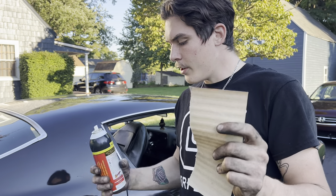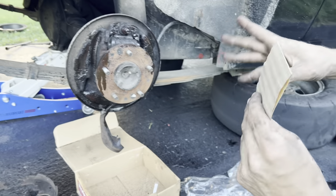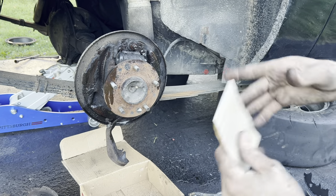I got some 220 sandpaper here and some blaster, and I'm going to hit the surface. For this, you'd probably want brake clean, but I don't have brake clean and I'm not trying to go to the parts store.